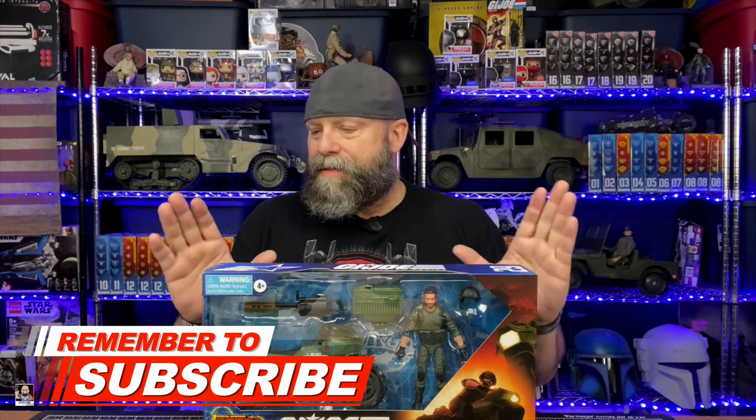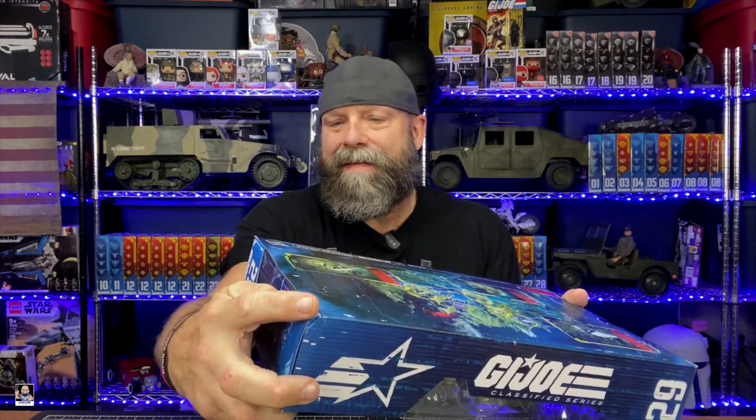First and foremost, this is a really cool box set. I will say this — my box actually has a ding in it right there, and that was purely all my fault. I dropped it in a parking lot.